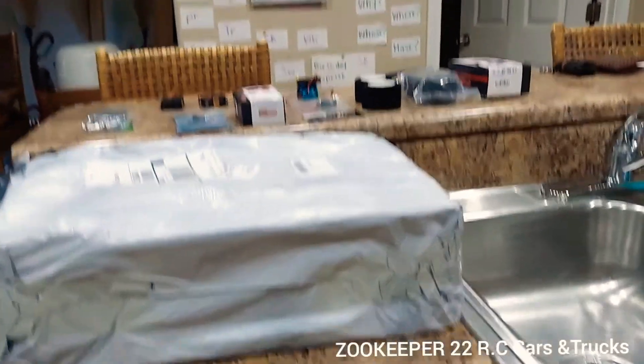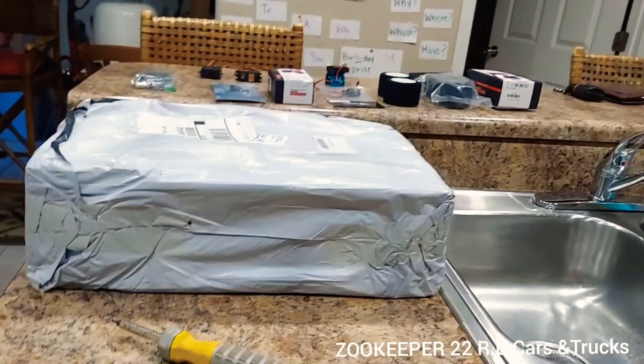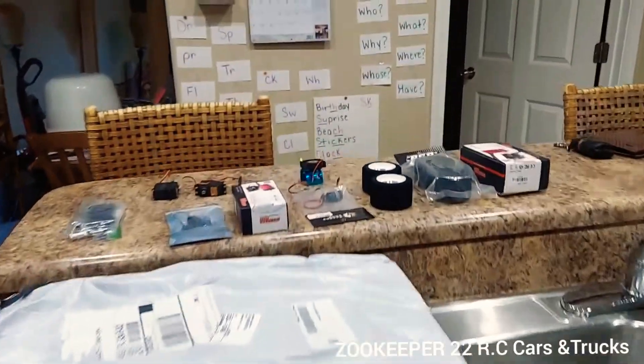What is going on, my YouTube people? It's your boy, the one and only Zookeeper, and I got something that I've been having sitting in the room for about two weeks. I have all the supplies I need to upgrade it.